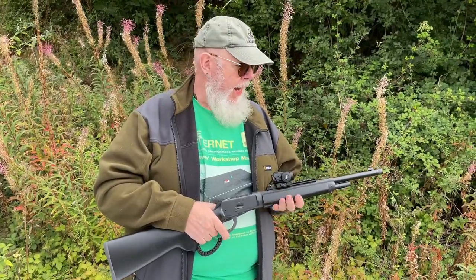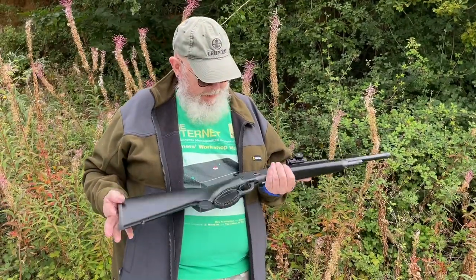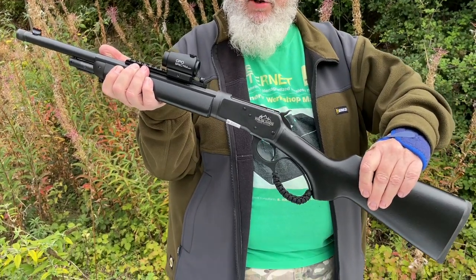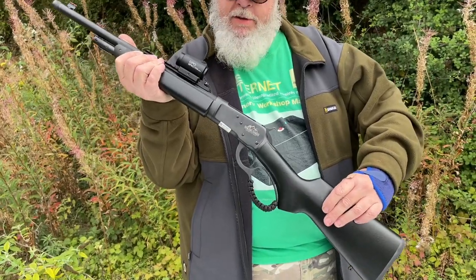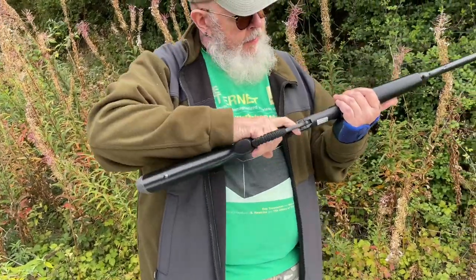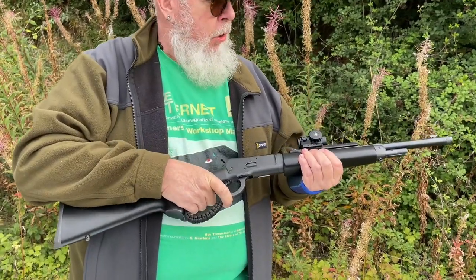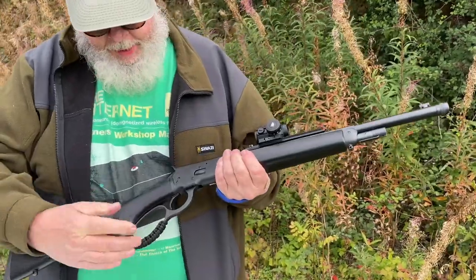Hi, Pete Moore, Gunmart TV, and we've got a new rifle from Chiapa — this is their Wildlands model. It's based on the Winchester 92 action, which I consider probably one of the best smaller actions they've made, certainly better than the 94. This gun is in .357 Magnum, you also get it in .44 Magnum, also with a stainless-type nickel finish, and it's a lever action.